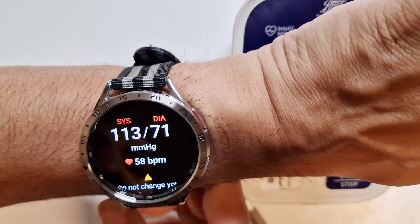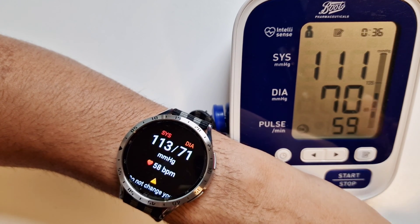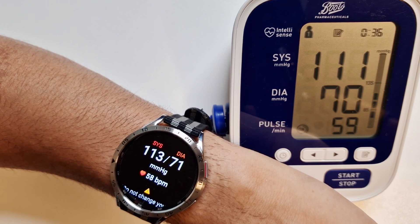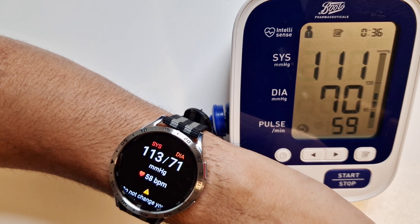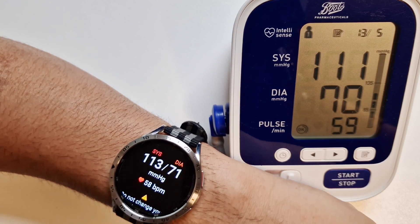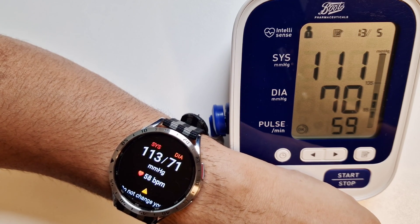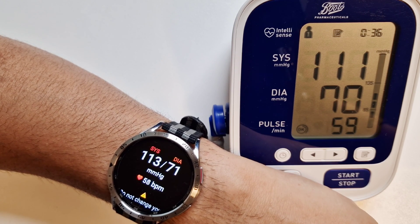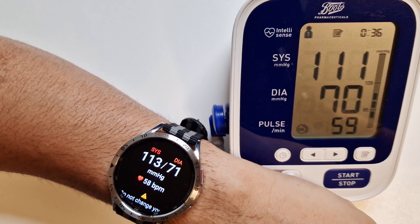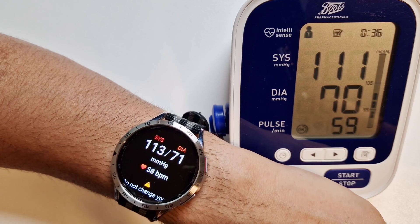The heart rate on the watch is 58 and on the blood pressure medical device it's 59 — a difference of one, which is excellent. From time to time I have noticed it can vary, so if you are a BP sufferer, always have your medical device with you to check. Compared to the Galaxy Watch 5 Pro, the Galaxy Watch 6 Classic seems to be much more accurate in terms of blood pressure reading — I'm really impressed, and so is my husband.